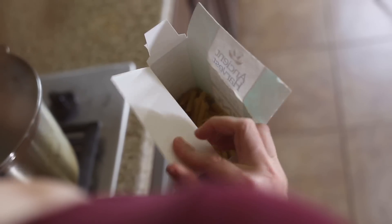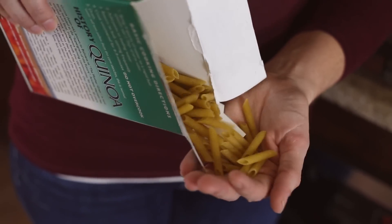I'm using penne noodles made out of quinoa because they're really high in fiber and protein compared to regular noodles, they're gluten-free, and they're a much healthier alternative to regular pasta.